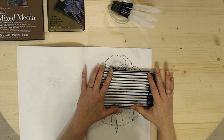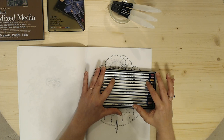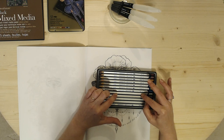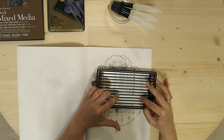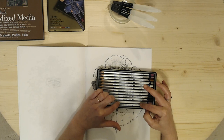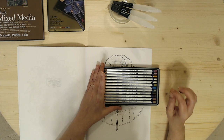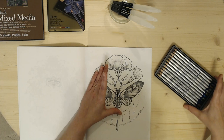As far as the colors in this pack, there are 12 different colors: pink, purple, bronze, silver, pewter, yellow, blue, green, antique gold, copper, red, and gold. So those are the 12 colors that I got in this pack. Let's just see how they work out.